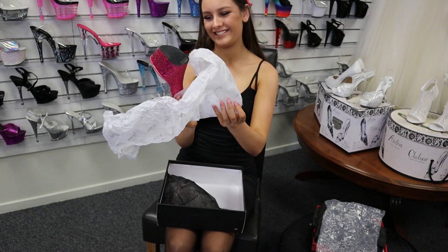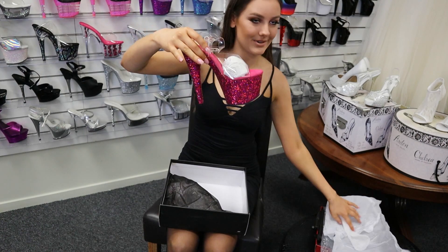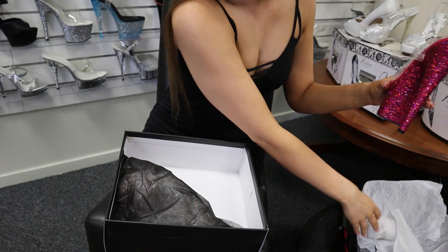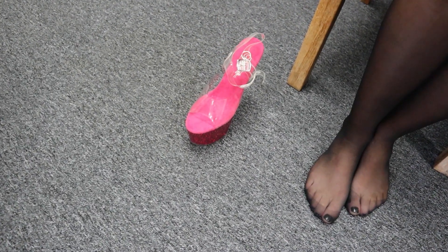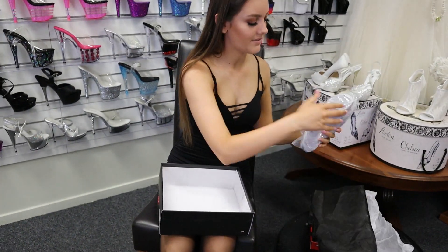Oh wow — they are amazing, wait till you guys see these ones! I'll just take the paper out here, put that one down, and unwrap the second one now, which also has the dust bag.